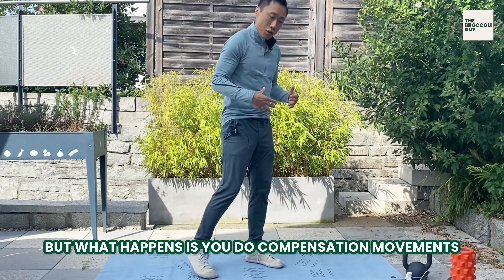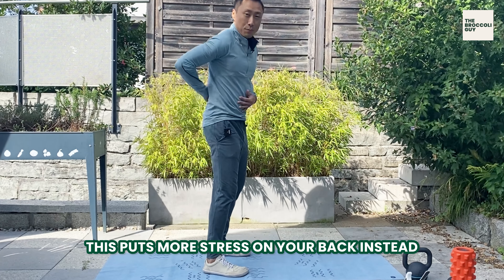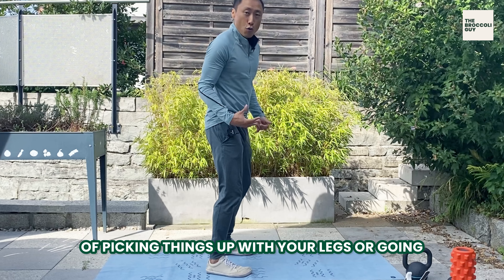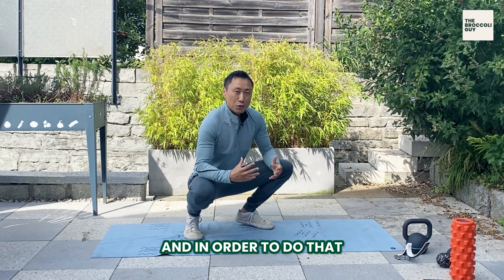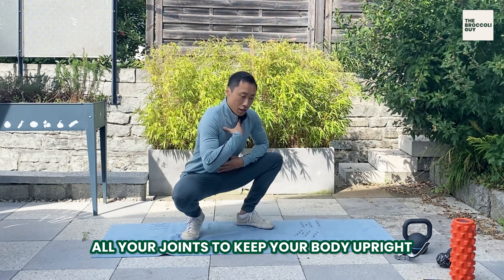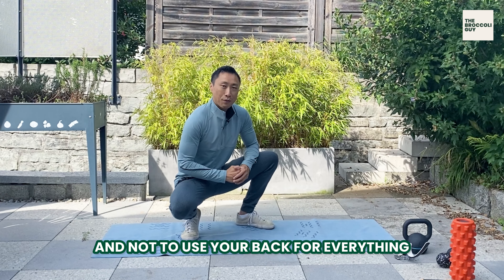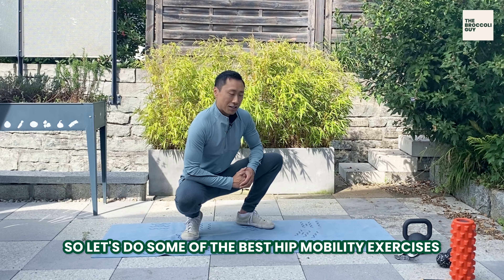What happens is you do compensation movements with your back in everyday life. This puts more stress on your back instead of picking things up with your legs or going down into your knees. And in order to do that, you need good mobility. You need to have good range of motion in all your joints to keep your body upright and not to use your back for everything. So let's do some of the best hip mobility exercises.